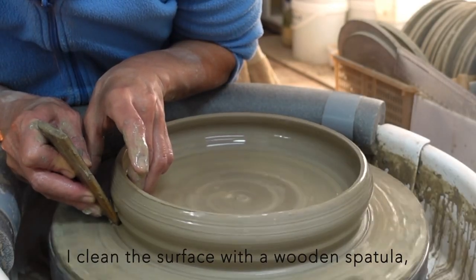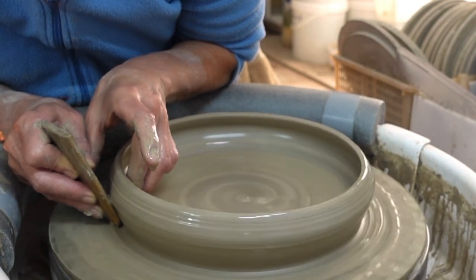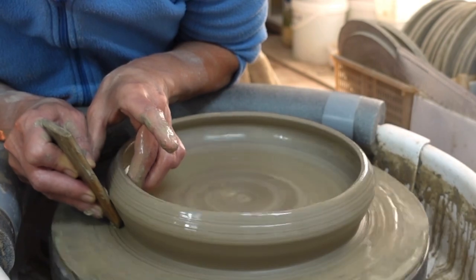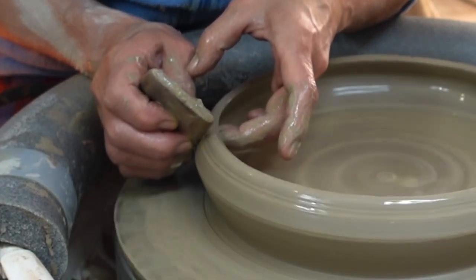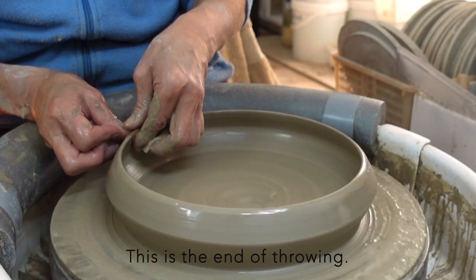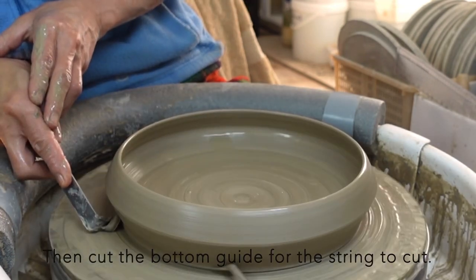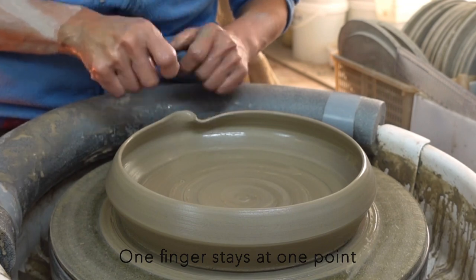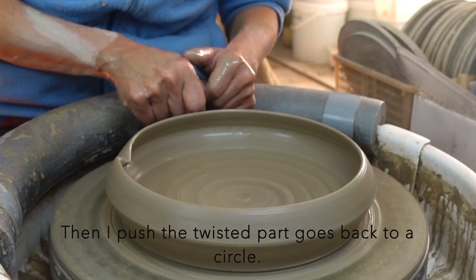I clean the surface with a wooden spatula and make a clear folding line. At the end of throwing, I compress the edge with a chamois leather, then cut the bottom guide for the wire to cut. I want to make an irregularity which will give tenderness to the bowl — one finger stays at one point, and the other finger pulls the clay in the opposite direction. Then I push the twisted part back to a circle.